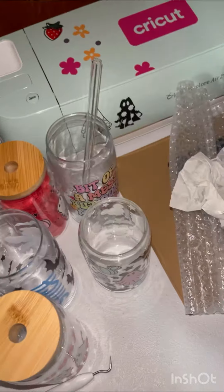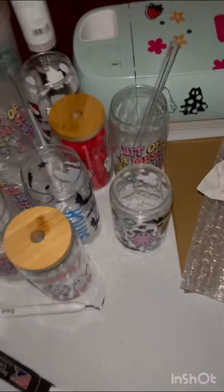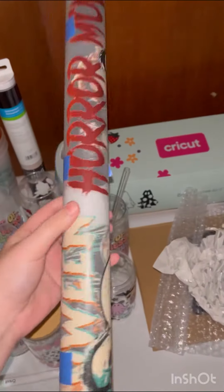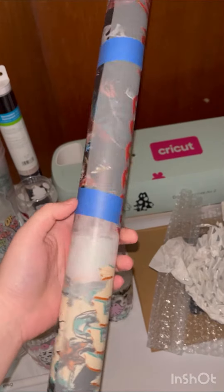These are all 20 ounces — the 20-ounce ones are ones that I don't have lids or straws for. I'm about to start working on some new items. Here's my butterfly cup; I got this roll that has like 12 DTF designs on here for heat press and stuff.